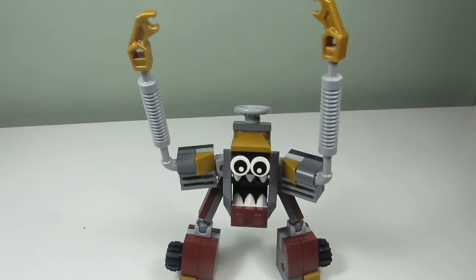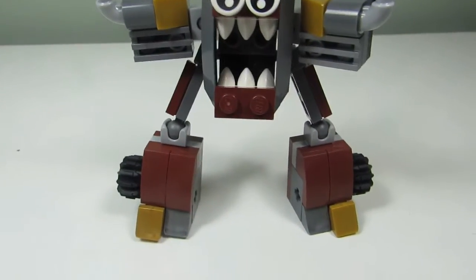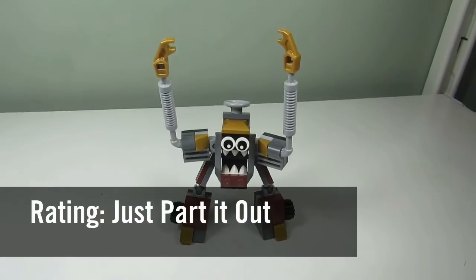My favorite part of the set would have to be the color scheme. I like the pearl gold and the reddish brown — a nice combination. If I were to rate this set, I would say just part it out.